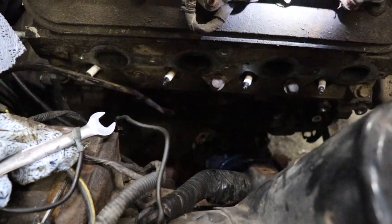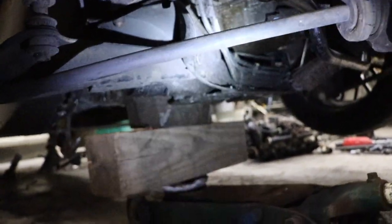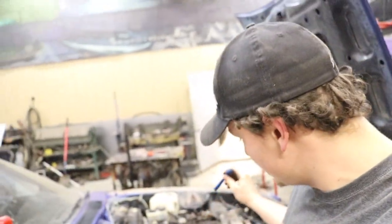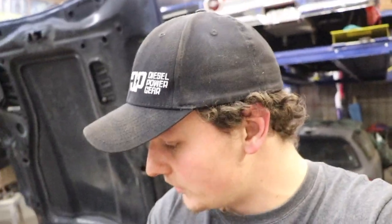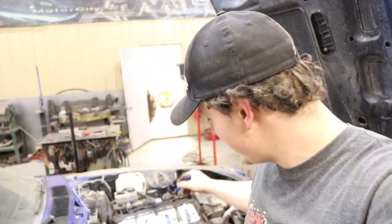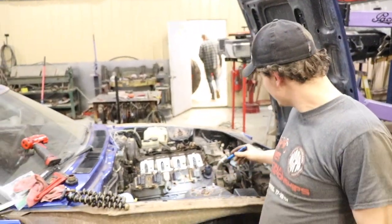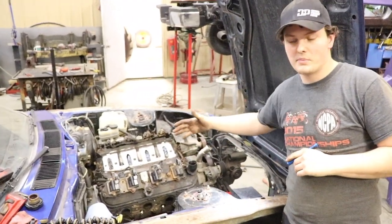Our first time dropping the motor in, we actually undid the crossmember — there are two bolts right up under there — and dropped it down an inch or two, so we were able to slide the motor in that way. Now that we have the motor sitting in there and pretty centered, we're going to tape measure it so we know it's centered to the car for balance.